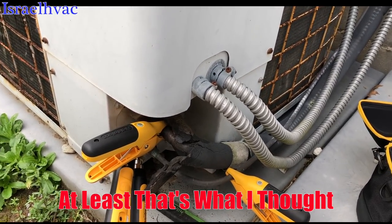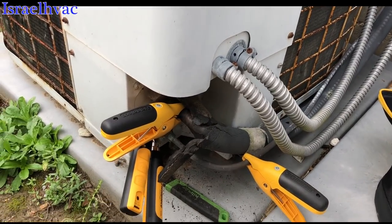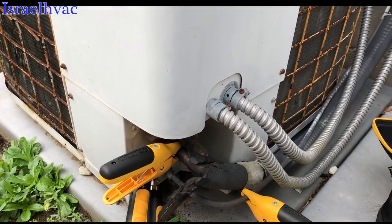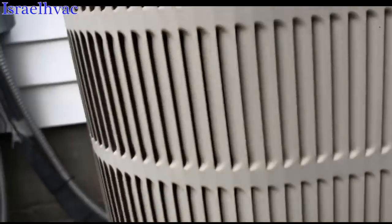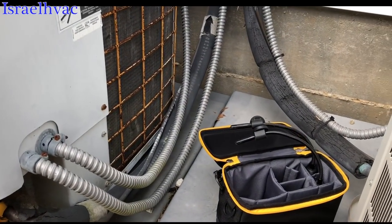More than likely the compressor runs, but it may have blown its terminals. I'll talk to her about it, but we need to go ahead and just update this. She does want me to check this Frigidaire here also, so we'll set the probes up on the Frigidaire and then we'll get back to y'all.